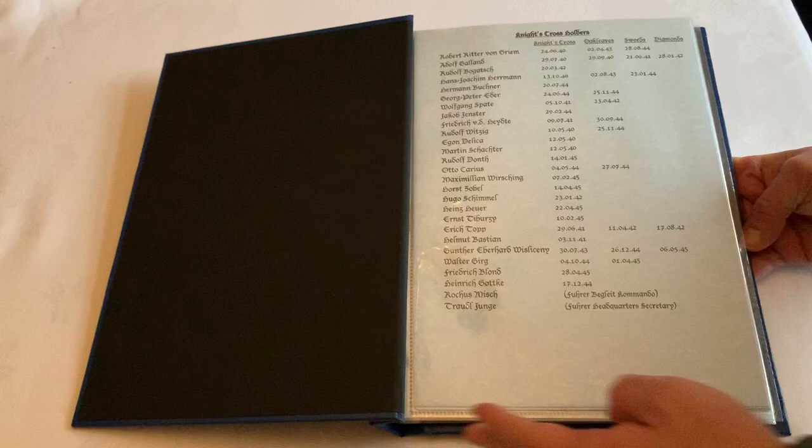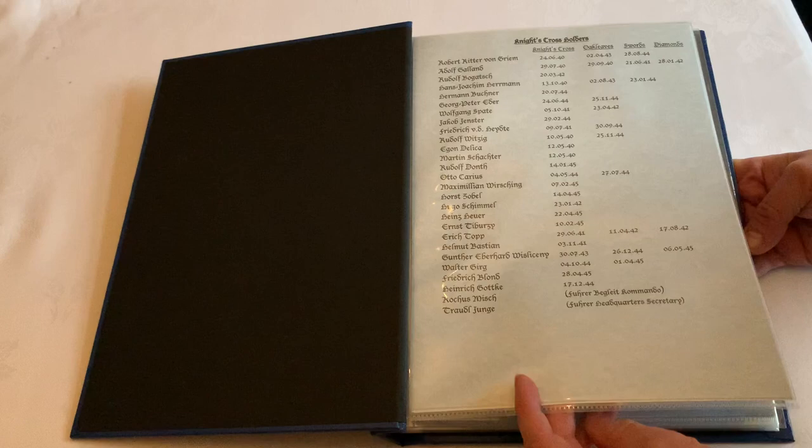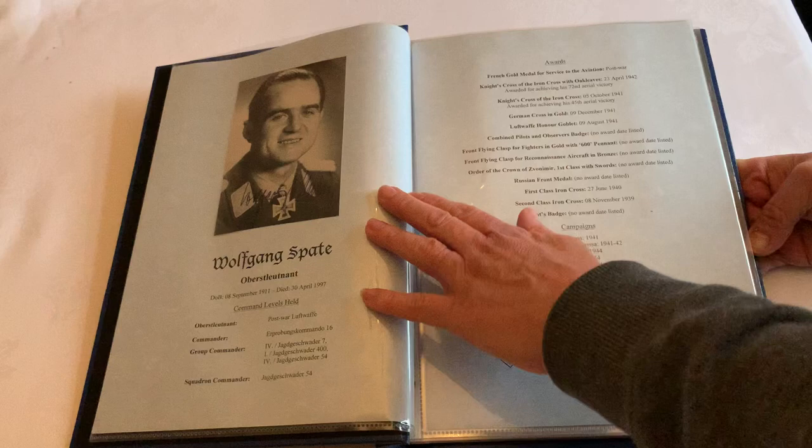The templates are color coordinated — light blue for Luftwaffe, light green for Heer, etc. There's a personalized index to match the photographs within your collection, and again using the two-page templates showing each of the people within your own collection.